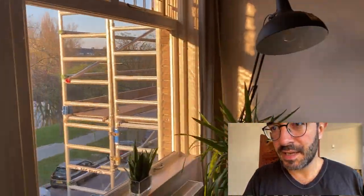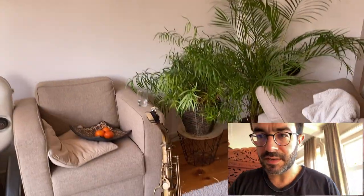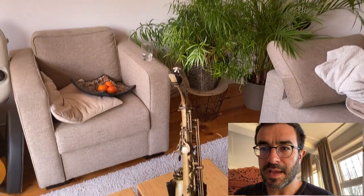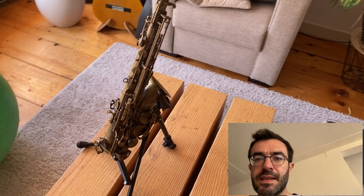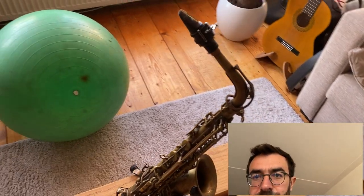Hello guys, it's 6 in the morning here in Rotterdam and my girlfriend is asleep, everybody is sleeping and I want to play saxophone.